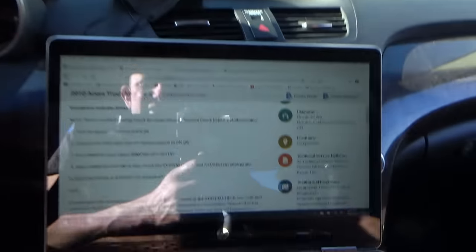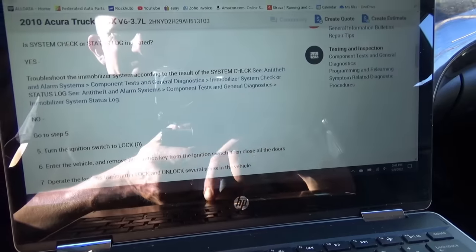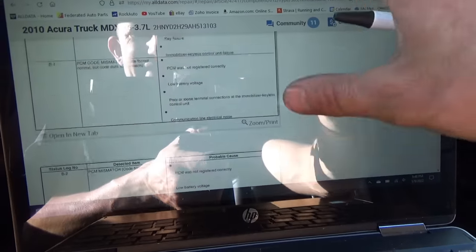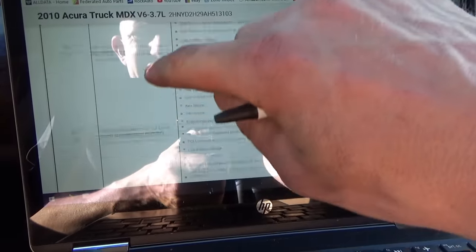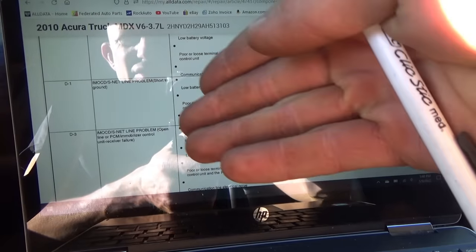We need to look up D2 in the status log troubleshooting tree. Going through A1, A2, A3, B1, B2, D1, and D3 — there's no D2. Why is there no D2 code when it's stored 20 times in the scanner?